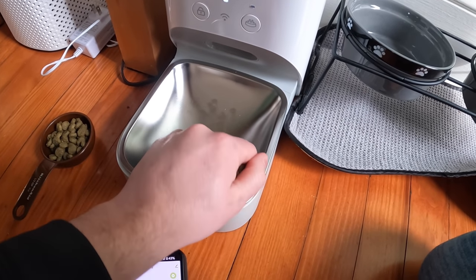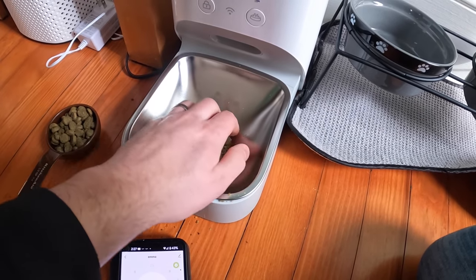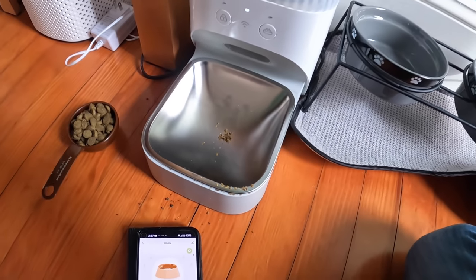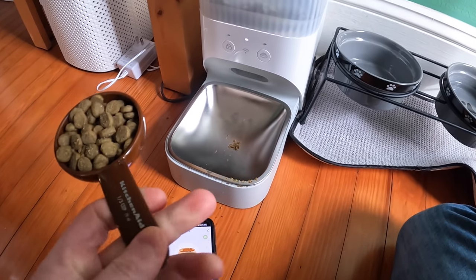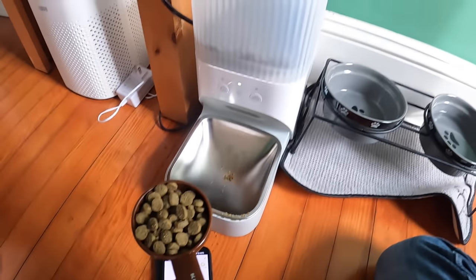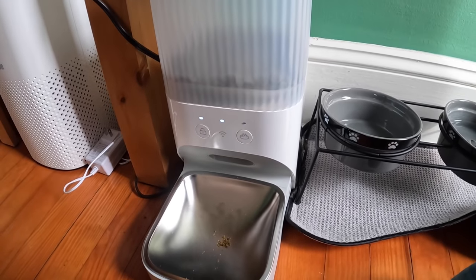She gets fed twice a day, just to let you guys know. She just had her checkup yesterday and the doctor said she's at a perfect weight, so six portions seems about right. You can see this button right here will also feed dog food down.